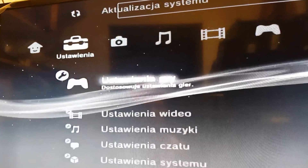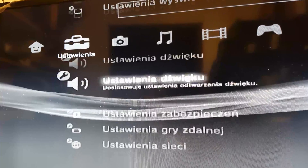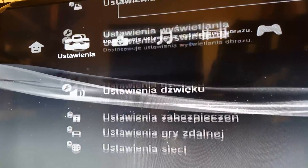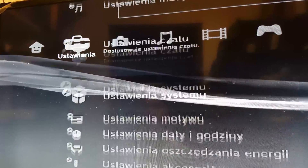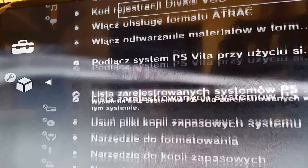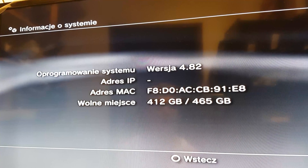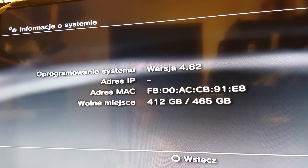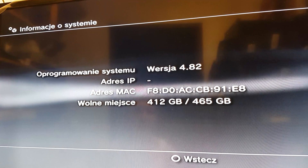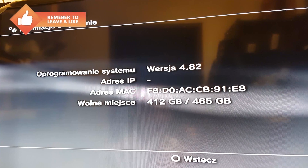And voila, we have our system ready to go. Let's see our hard drive. This is the system information. We have here a 500GB drive and version 4.82 of our system.